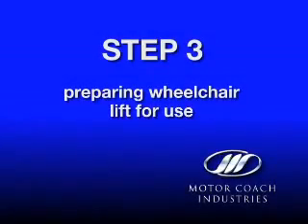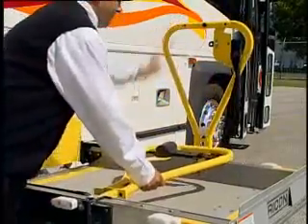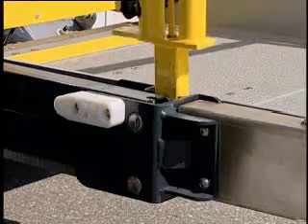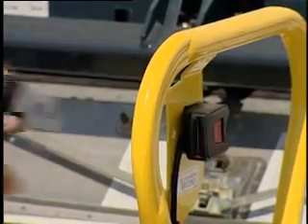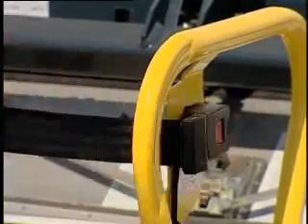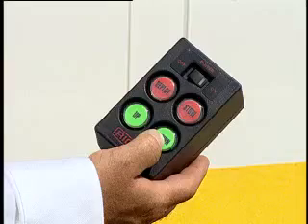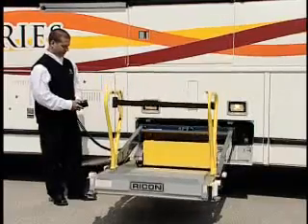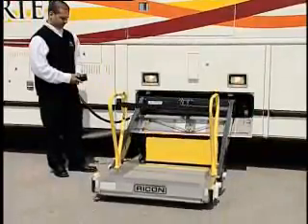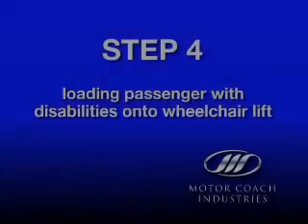Step 3: Preparing the wheelchair lift for use. Manually unfold the handrails to the upright position and ensure the handles are locked into place. Make sure the restraint located on the handrails is buckled — the lift will not operate unless the restraint is buckled. Press and hold the down button on the pendant until the lift has completely descended to ground level and the roll stop barrier has fully deployed.